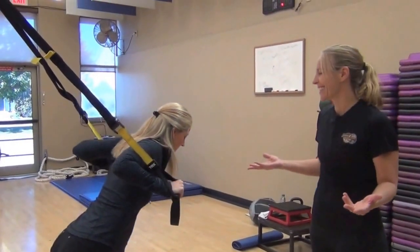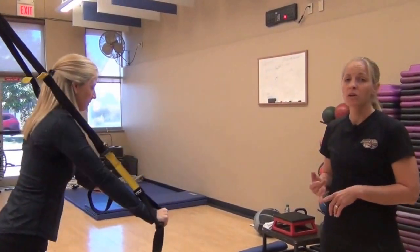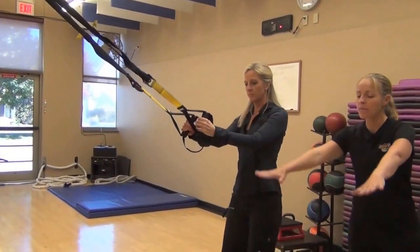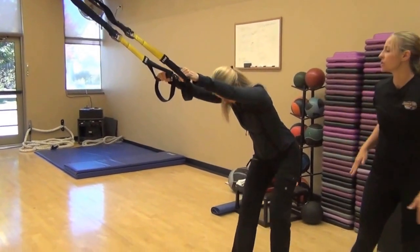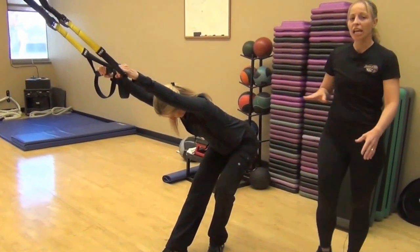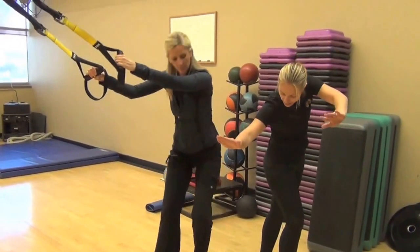Look at how quick and easy that was. The flexibility component goes really well after we've done some strengthening. So Karen's going to step back and get a nice little stretch. This stretches her shoulders and her back a little bit. You can change the stretch to stretch one side as she just tilts her hips a little bit.